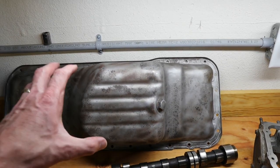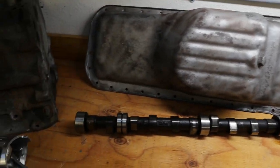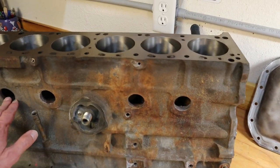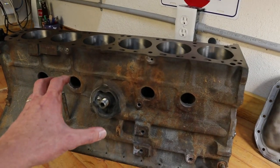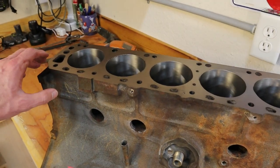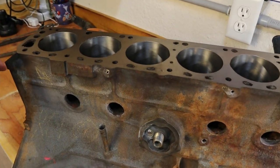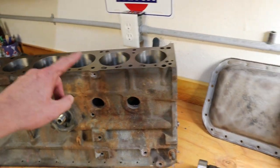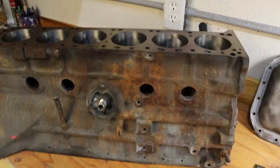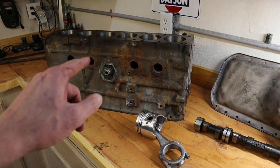As far as the oil pan, we're going to paint that and make sure the mounting surface is flat. For the block, we want to paint it and put in the freeze plugs. The big thing we need to do is pull off those oil galley plugs, go through with a brass bottle brush and clean out all of the orifices, and then chase the threads on both the block and the head. We're also going to remove the casting flash from inside.